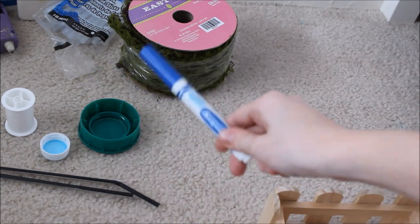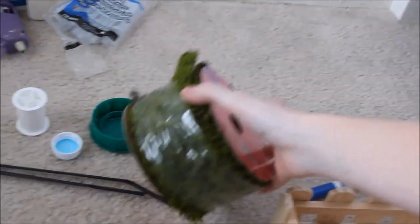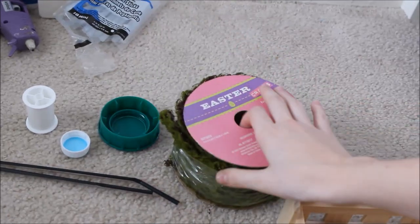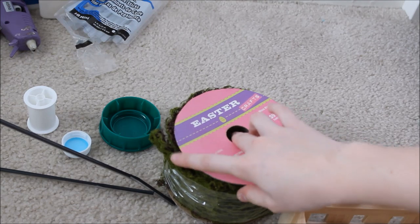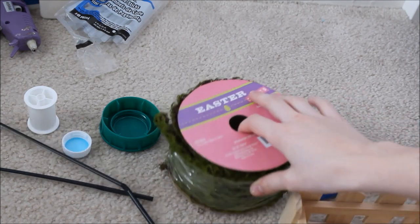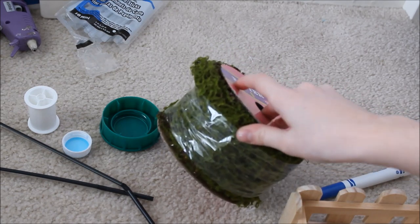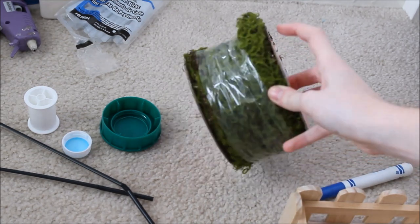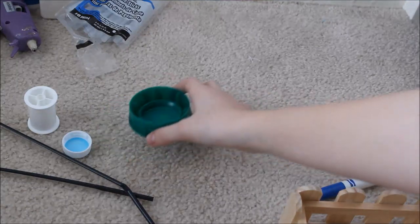Then you will also need a blue marker. I found this at Hobby Lobby — it's like some fake moss grass ribbon, but you can also find fake moss year-round. If you can't find any, you can use just plain green paper. I got that at Hobby Lobby; it's like fake moss in ribbon form. And then you're going to need some bottle caps.